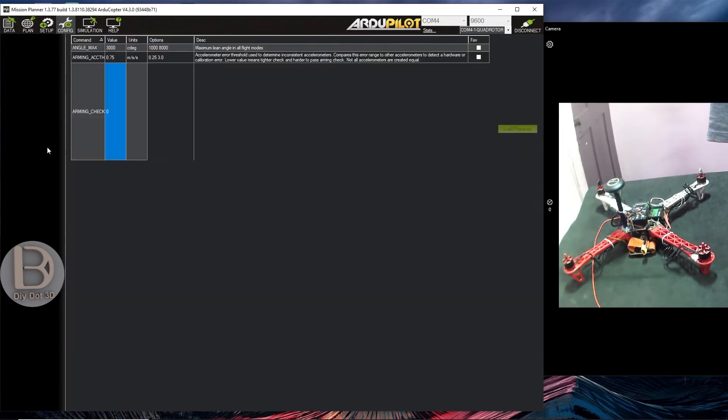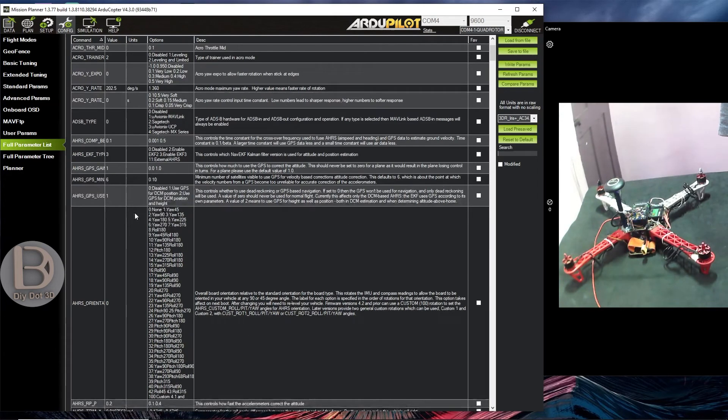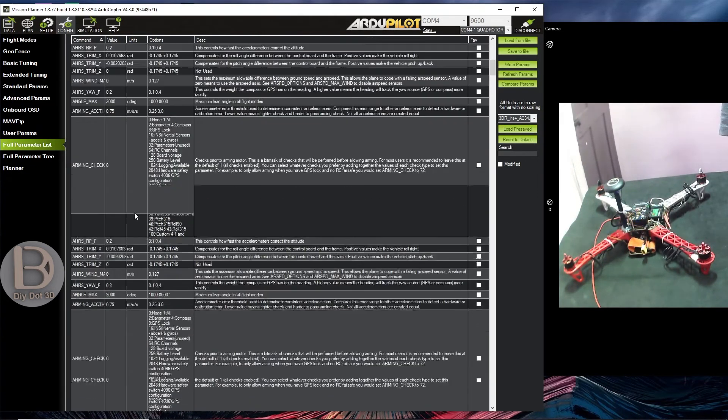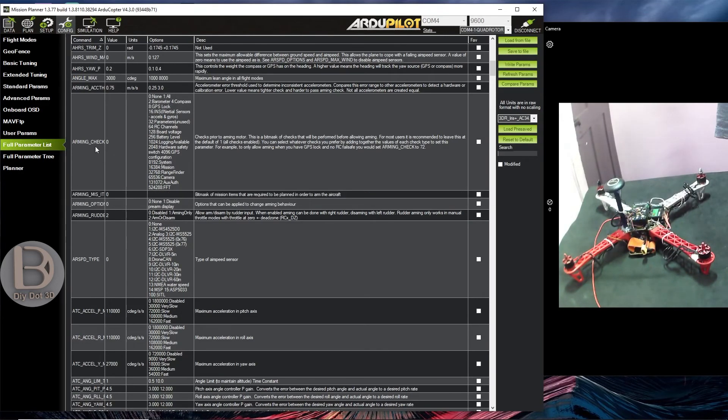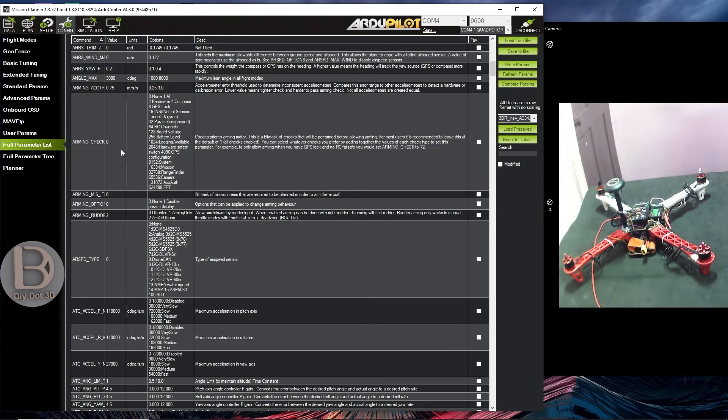Most of the time the problem will be with the hardware — motor connection, ESC connection — so check those first. In the end, give this a try and it will solve your problem. Note that it may not fly as you expect because we are ignoring all the tests — accelerometer, compass, and all. This is not recommended, but it is the last and final thing you can try. Setting arming check to 0 will cancel all pre-flight checks and it will be ready for arming.